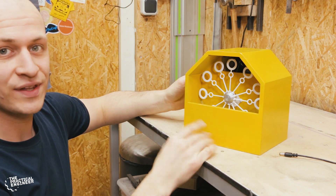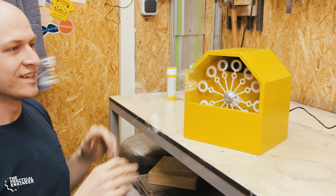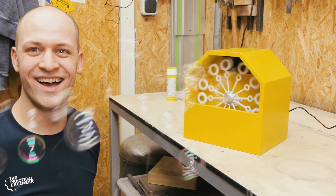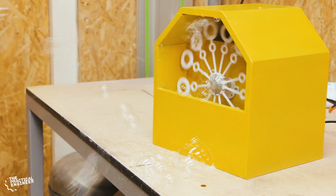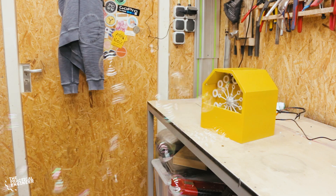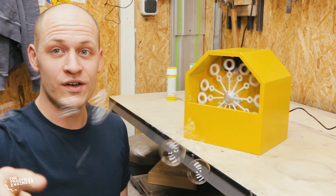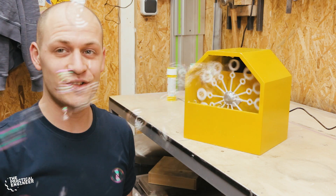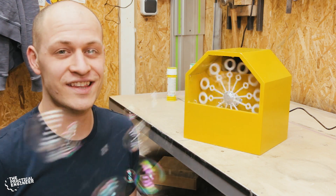So it's all assembled — let's fill it up and try it. If you like this video you might like this one as well. Hit that subscribe button before you leave and don't forget: dare to experiment and have fun creating.